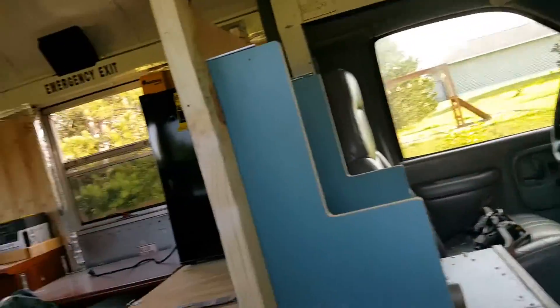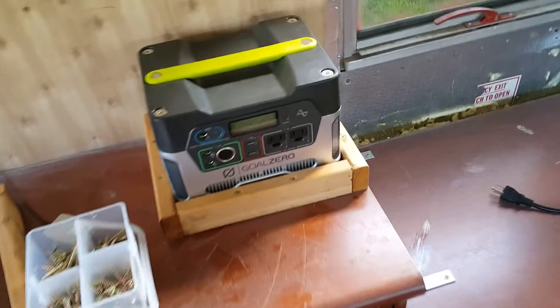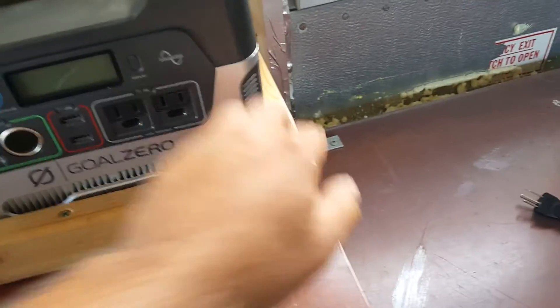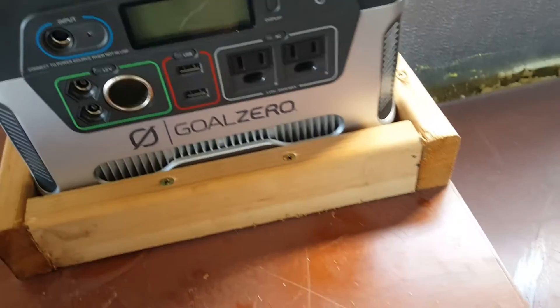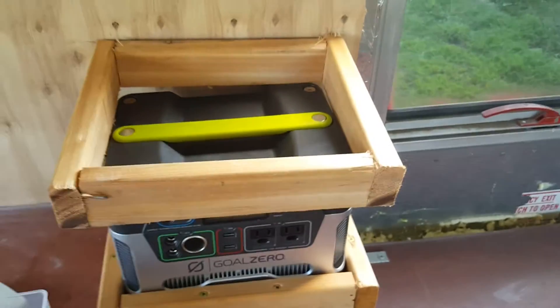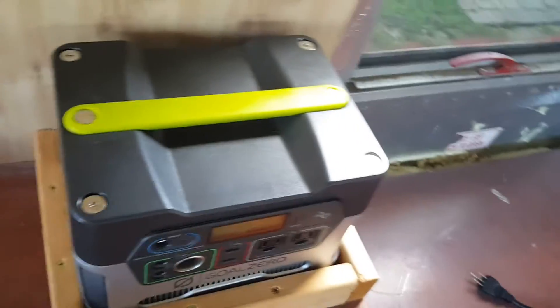Just step in here — built little frames. I think I mentioned it in the last blog for the Goal Zero Yeti 400 system. You can see right here, built it just high enough so that it's secure on the bottom end, but also doesn't block the fans on it. I got another piece here that'll push down on top, and I'll actually have some latches for when it's traveling, because I want to be able to pull this system out and go.